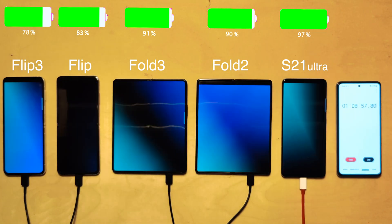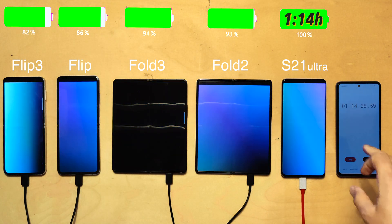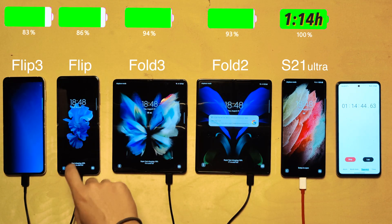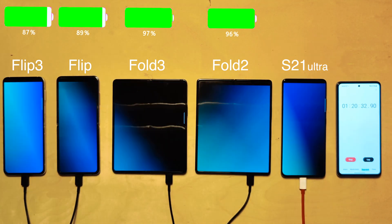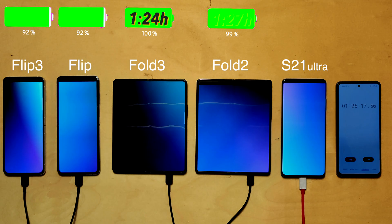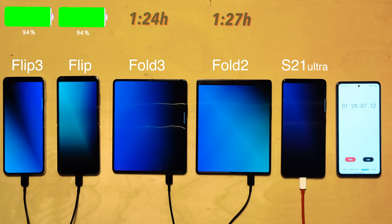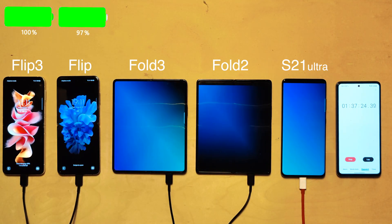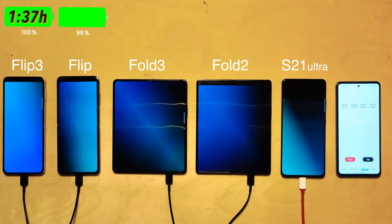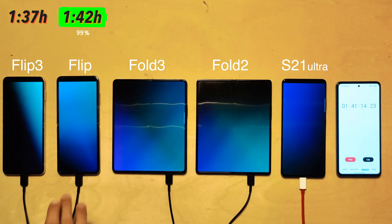The S21 Ultra was first to reach 100% at one hour and 14 minutes — decent, but not truly fast charging; a OnePlus 9 can charge in half that time. Next was the Fold 3 at one hour and 24 minutes, then the Fold 2 at one hour and 27 minutes. Both Flips took around one hour and 40 minutes — not a great result given their mediocre battery life, especially since you'll likely need to charge them more frequently.